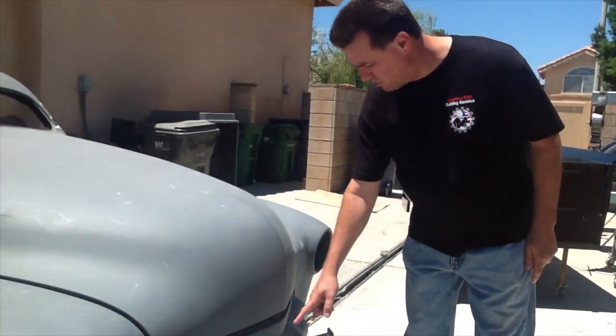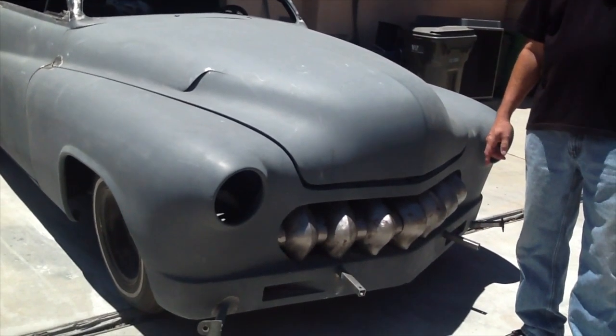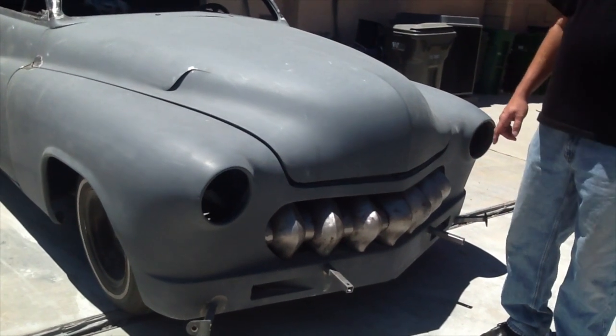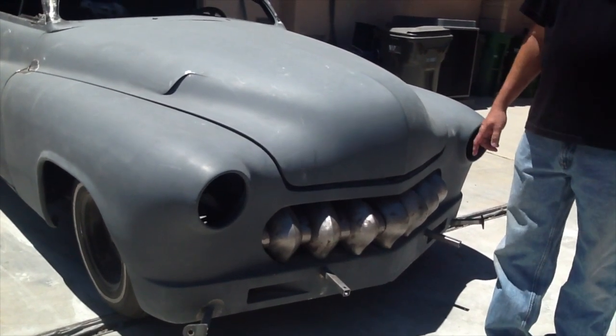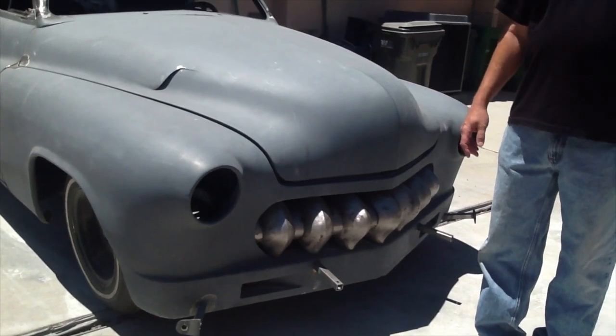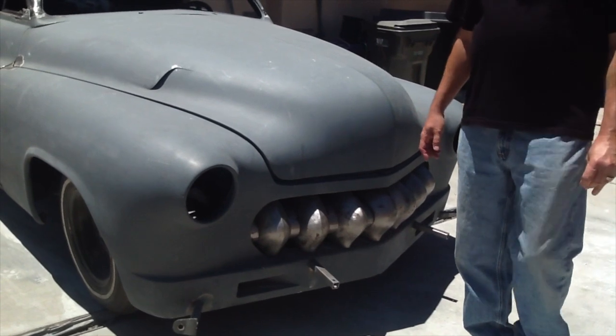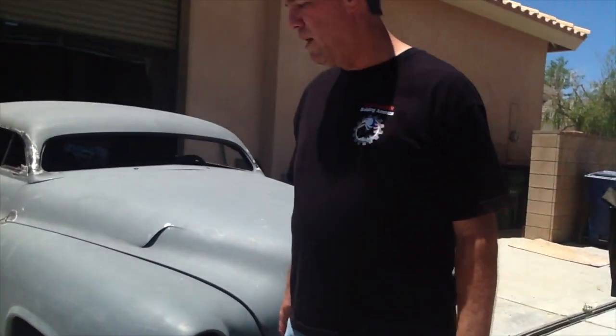We'll start right here with the grill. This is a grill I mocked up a little while back — it's off a 1951 Ford F1 pickup truck. I realized I was in over my head on some of the sheet metal work on this car, so I got a hold of Tim and Gabriel — Gabriel's behind the camera right now — and they're going to be helping me do this the right way.